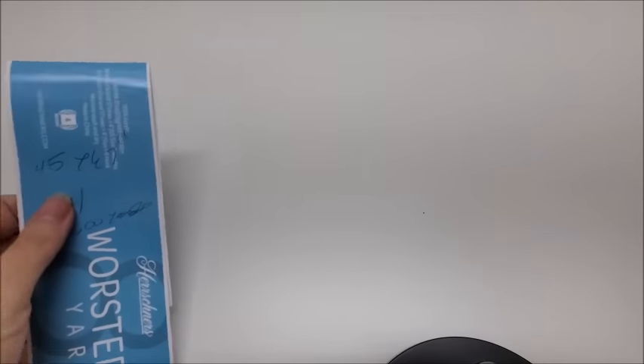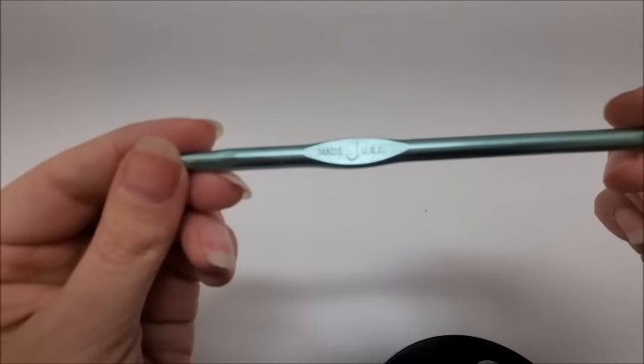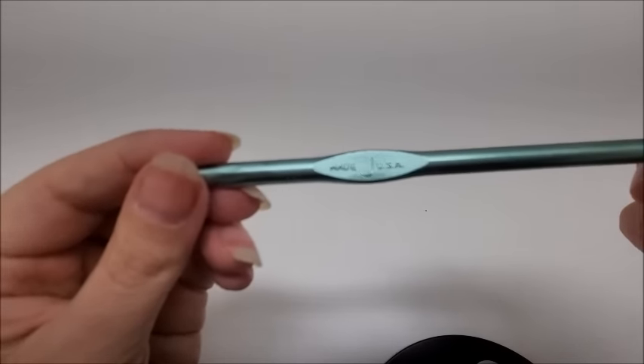The blanket measures approximately 45 by 67 inches. I will give you the multiple of the stitch so you can make it wider if you want, or use this stitch for something else. I also have other things made out of the harlequin stitch — I'll link those tutorials below. We're going to be using a size J, which is a 6mm crochet hook.